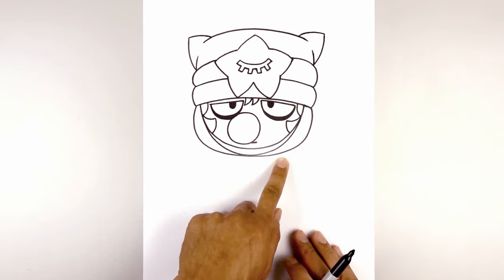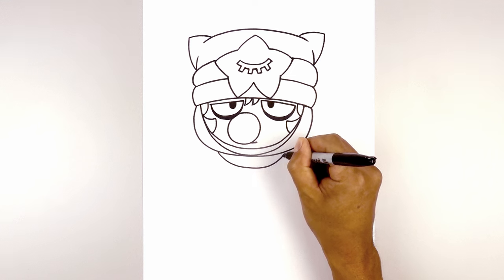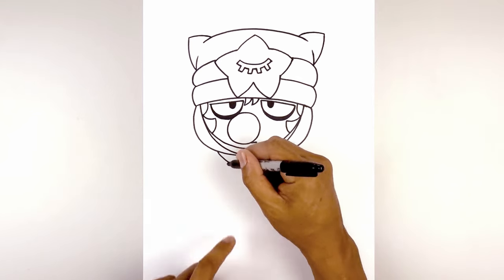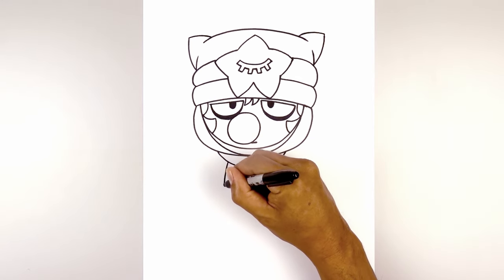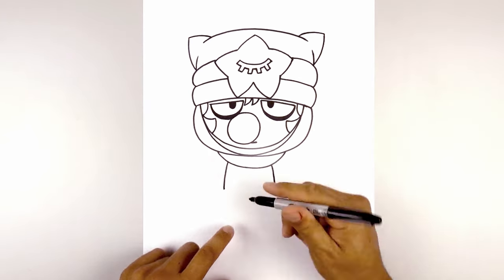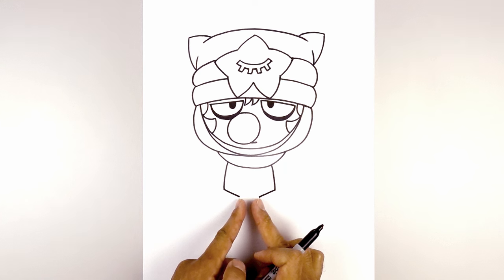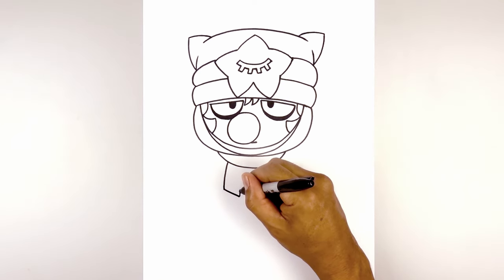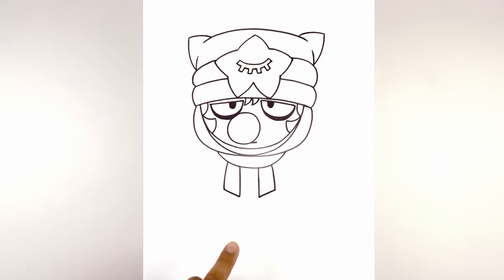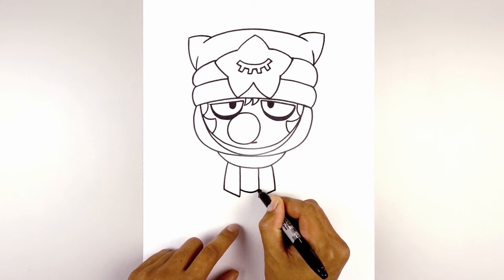Let's work our way down the body. We're gonna start with the scarf first — over on the left side, curve down in the middle and then up on the right. Let's draw the sides of the body: over on the left, curve out and down towards the bottom of the vest. Do the same thing on the right. Now angle down and in towards the inside of the vest, then take these two points and go straight up underneath the scarf. From the inside corner of the vest, step up — starting on the left, curve down in the middle and back up on the right.